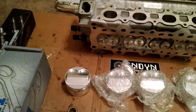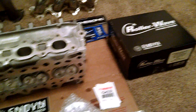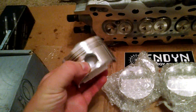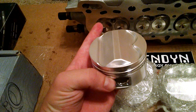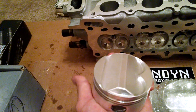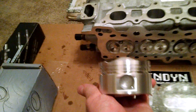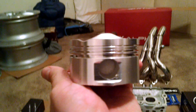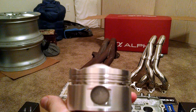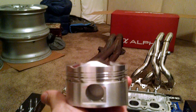Moving on down, we have the custom Endine Roller Wave Pistons, also done by Larry. These are actually made by Wiseco to the Endine specifications. These are 12.3 to 1 compression ratio, and these are unique to my engine build because I'm using a 1.7 crank. You have to relocate the wrist pin to compensate for the added stroke, so these are actually one-of-a-kind pistons.